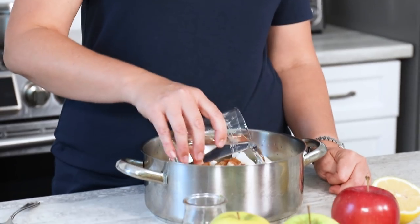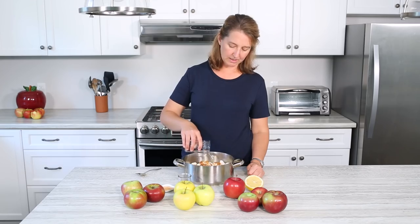The last ingredient you need is a little bit of water — about a half a cup. We're going to add about a quarter of a cup first just to the pot to keep the apples from sticking when you first turn on the heat. The apples will release their juices naturally as they start to heat up, but you don't want them burning before that happens. So we'll just add a little bit here and see how it goes.